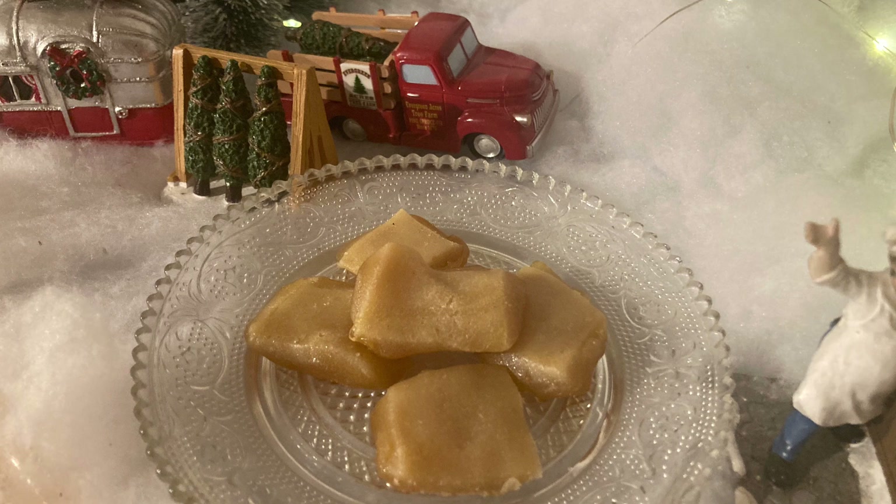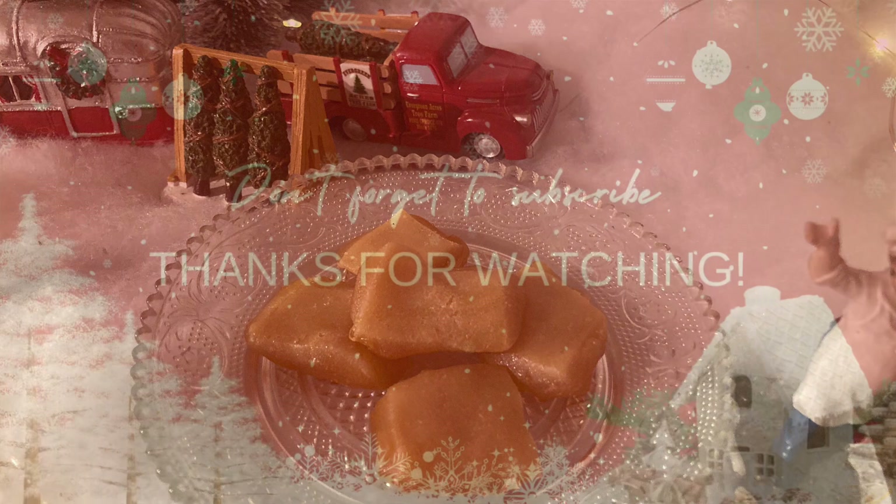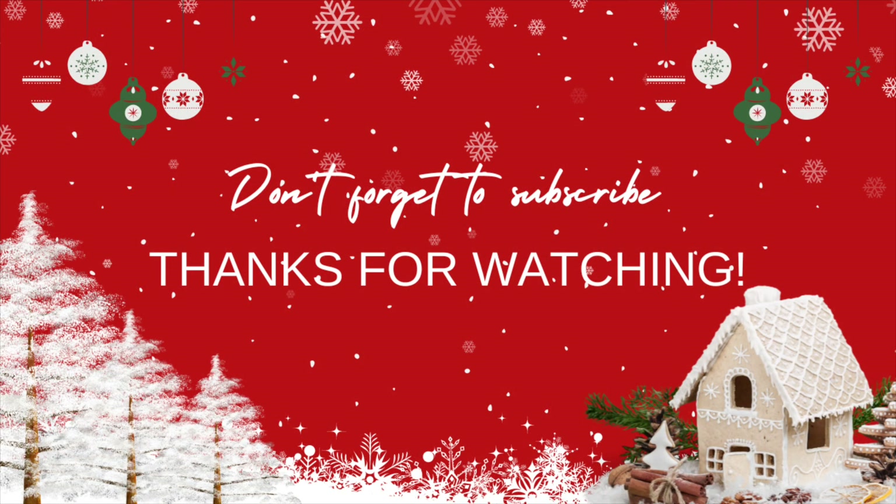Thank you all so much for watching today's video. If you're new here from the collab, I really appreciate it — if you like what you see, don't forget to subscribe. If you're here for my channel, go check out the whole collab — lots of fun recipes. I'll link the playlist and Sherry's channel down below. Be sure to check out the live today at 8 p.m. Eastern. Thank you all so much for watching, don't forget to subscribe, and have a blessed day.